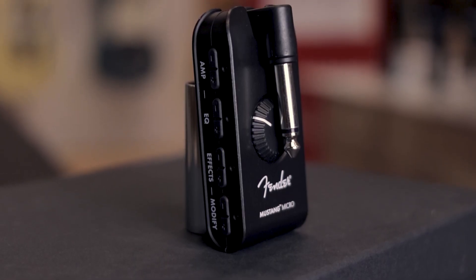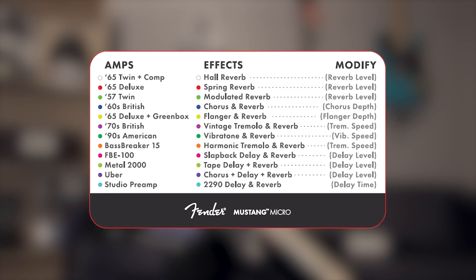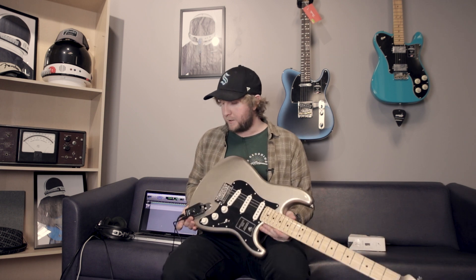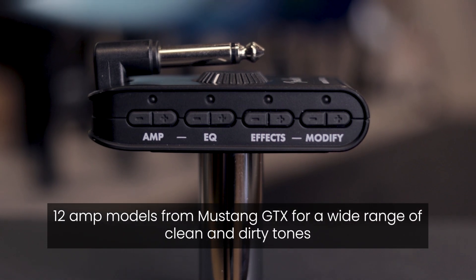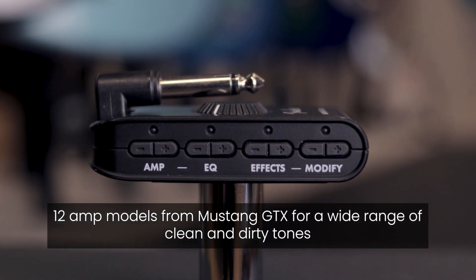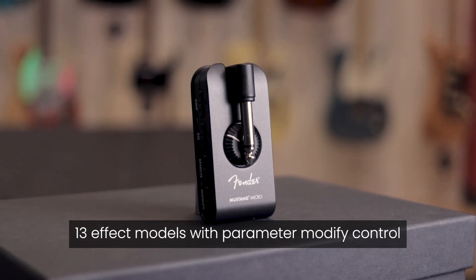12 amp models, 12 effects models. It also has an EQ button so you can change the EQ parameters post-amp. And it also has a modify button so you can modify the effects. Everything is color-coded, which I think is really cool. There's a different LED color corresponding with every single amp and every single effect.